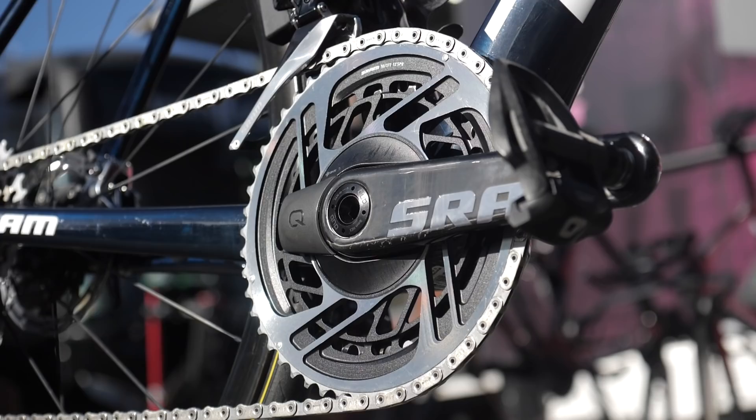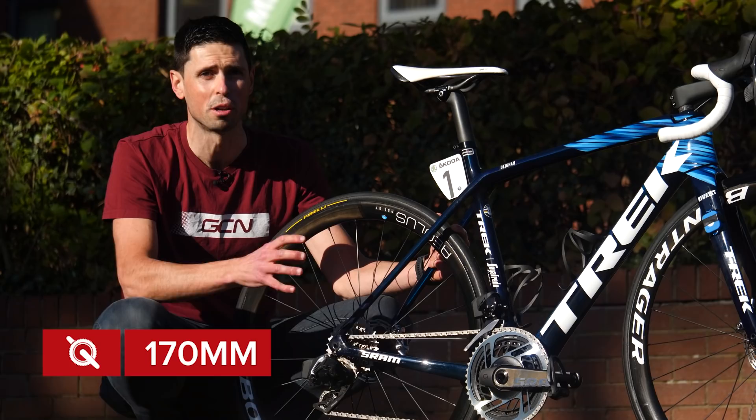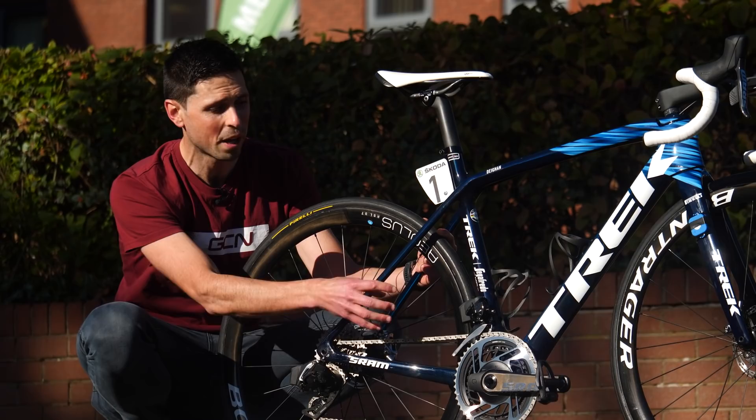The bike is built up using SRAM's Red eTap AXS groupset, disc brake, and is 12-speed. At the center of the bike we've got the red chainset using 170-millimeter long carbon crank arms with 50/37-tooth chain rings, which also incorporates the Quarq power meter.